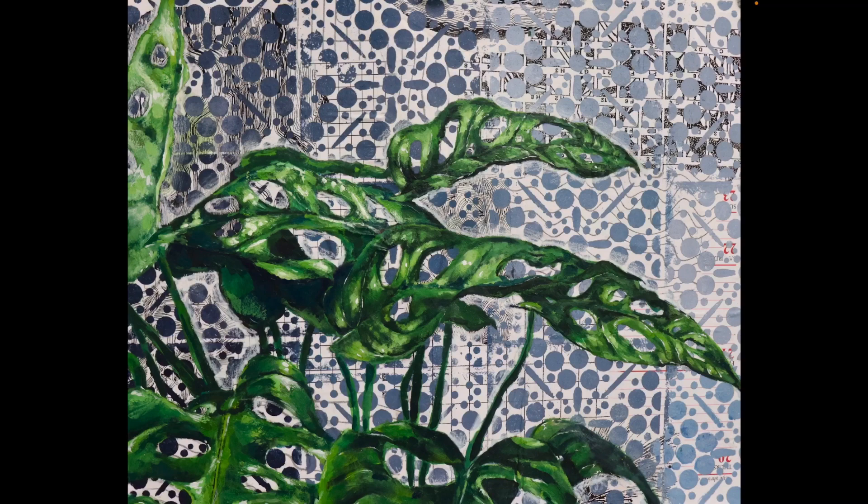This is a painting that I did — it's around 11 by 14 inches, I believe. It's an acrylic painting that I did of my plant, because I just got a Swiss cheese plant. I took photos of it and then decided that I wanted to paint it.